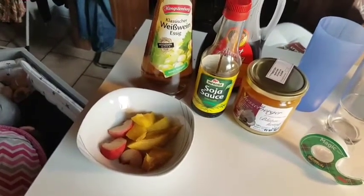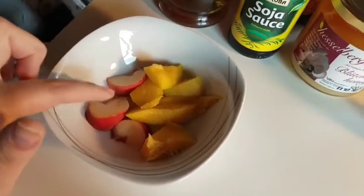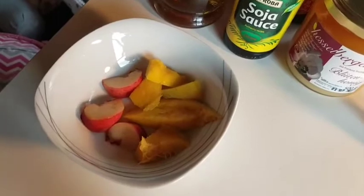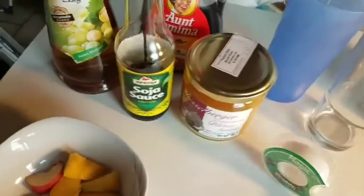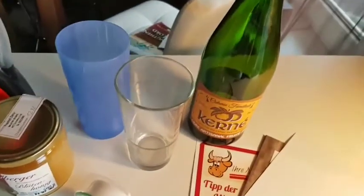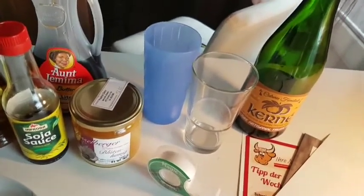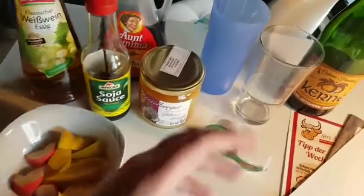Then you need something to fill the glass with. For example, you can use any type of old fruit — I have here some peach that's not so good anymore and some mango, everything is kind of squished. You can use brown bananas, you can use anything that's been laying around for a while. You can also use soy sauce, honey, maple syrup, or vinegar — everything that has sugar in it. Also, if you have a little sip left in your wine bottle, fruit flies love the alcohol in wine. They love everything that is sugary, so you have tons of choices for what to fill your glass with.